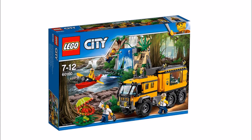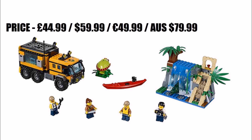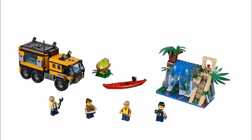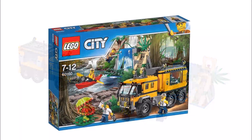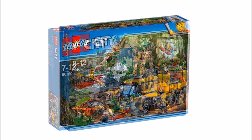Next is the Mobile Jungle Lab, the second largest set, featuring a big-wheeled yellow truck with a large roll cage covered cab and a lab at the back — a Lost World Jurassic Park style vehicle that's fun to drive through the jungle and use as a base. There's also a waterfall build with a fabric waterfall piece, and wildlife includes a venus flytrap plant, though we feel a panther should have been added too. You get four minifigures: an engineer driver, a female explorer, an explorer kayaker with a red kayak, and a scientist.